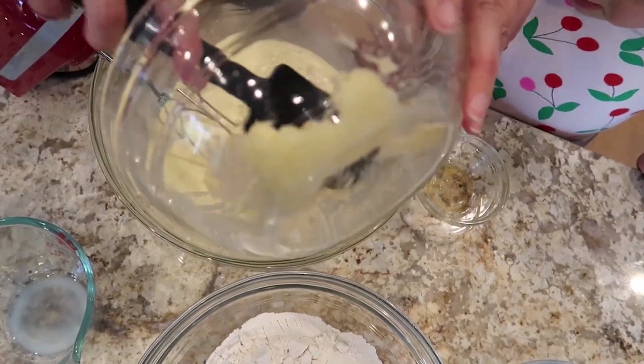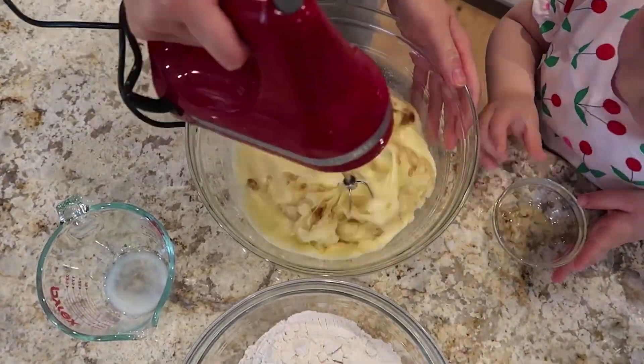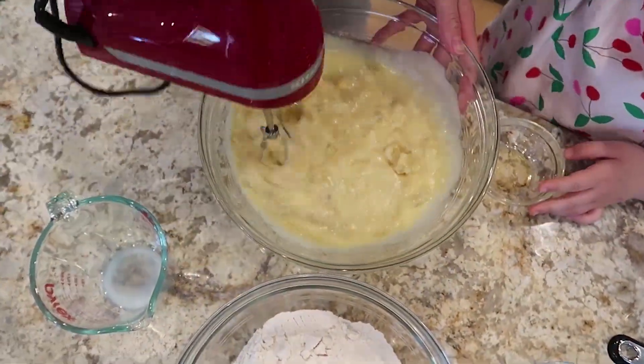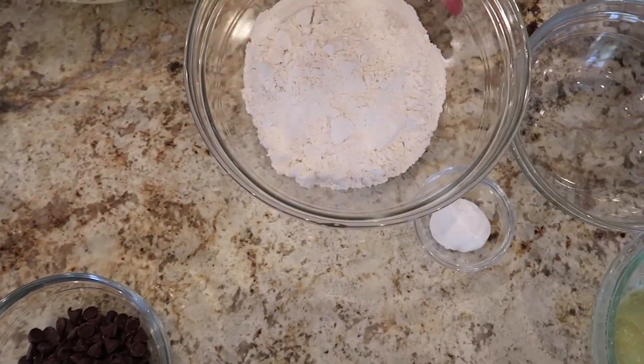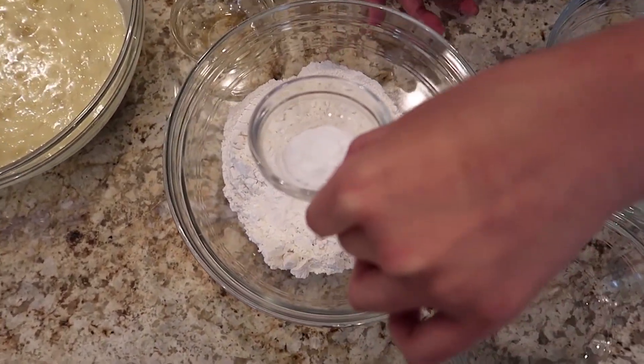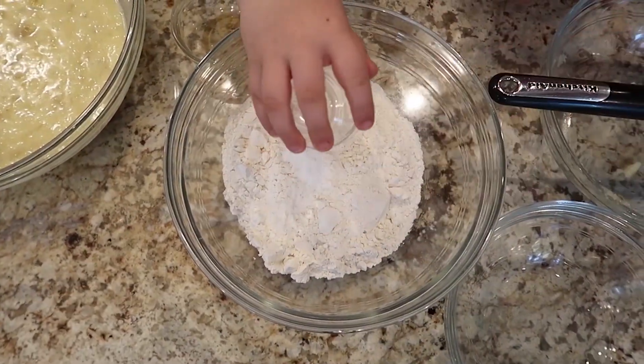Then whisk them into the batter. It smells very good already. Now combine all the dry ingredients — take the flour, dump it in, along with the baking soda, and then the salt.